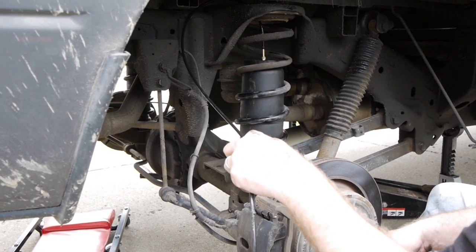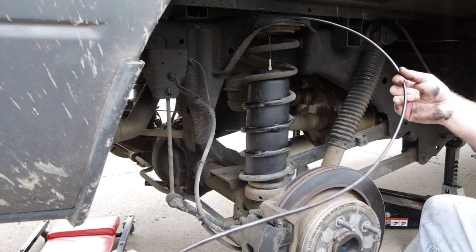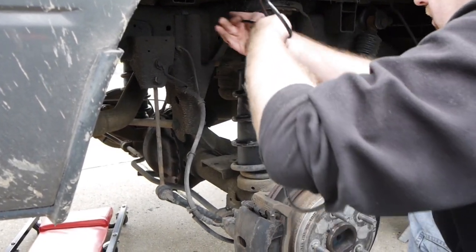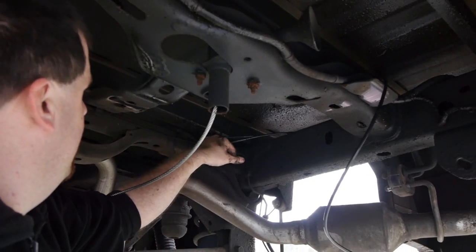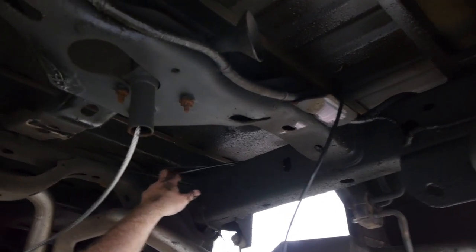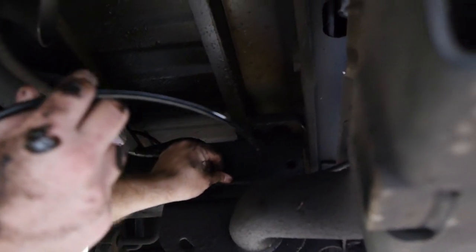That's pretty much the bag installed with the air hose run. Now we're going to route the line underneath the truck — that's why we dropped the spare tire so we've got easy access. I'm following wiring harnesses and things I can zip tie to to keep it out of the way. I've got it zip tied up to the harness over the top of the spare tire holder, then continuing to follow what looks like the license plate wiring. You can see I've got my left side bag line already run.